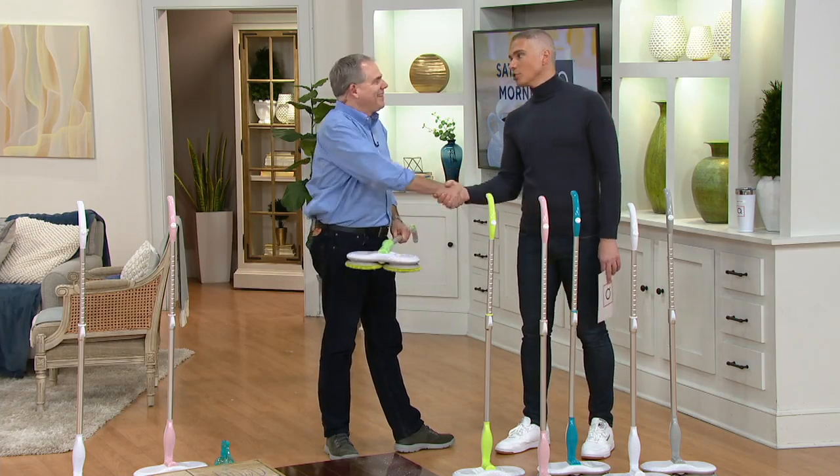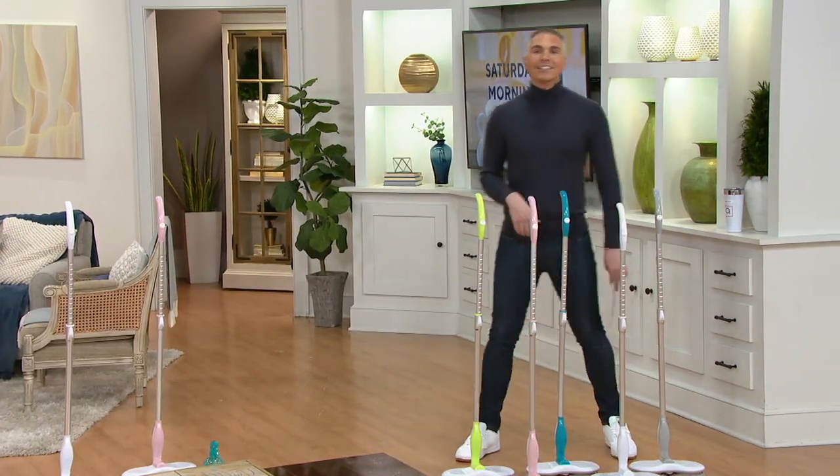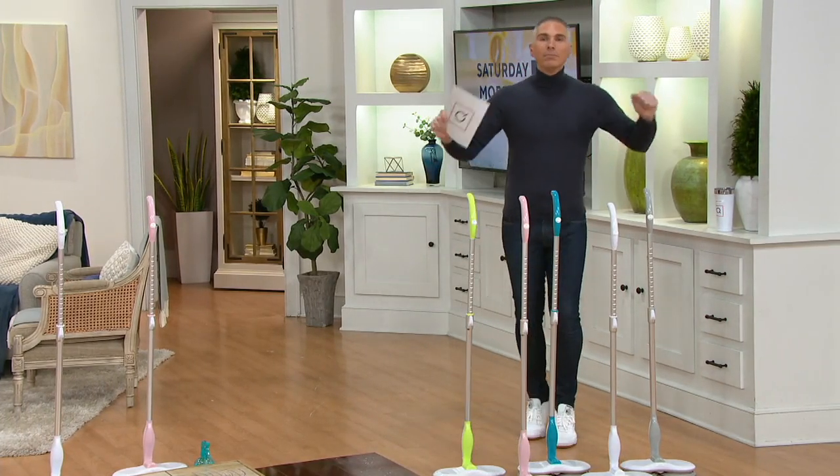Christopher, thank you so much — it's great to work with you. Stay on the lines because that is very, very popular. Hey, take a look at your screen — you're going to see Kirsten with our brand new mascot, Chatham.